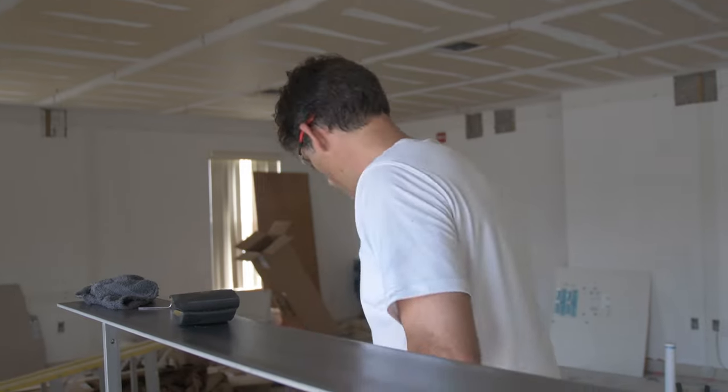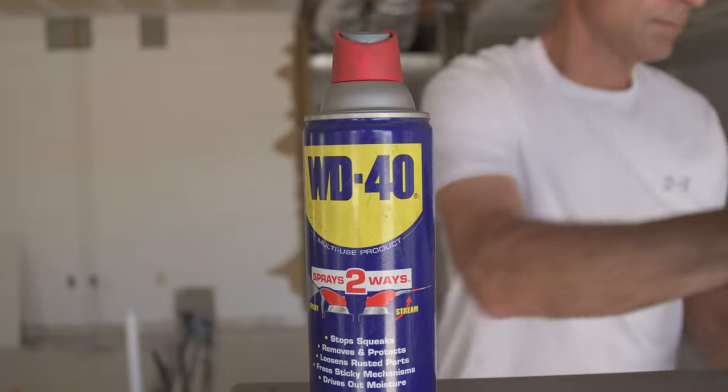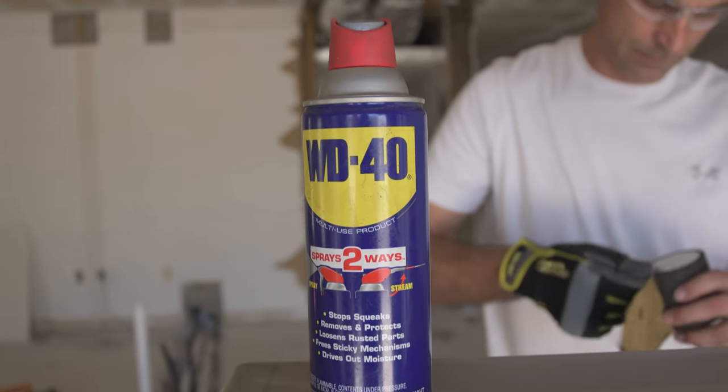One thing I actually did learn on YouTube that was kind of amazing is you can't sand it dry. You actually want to use some sort of lubricant like WD-40.